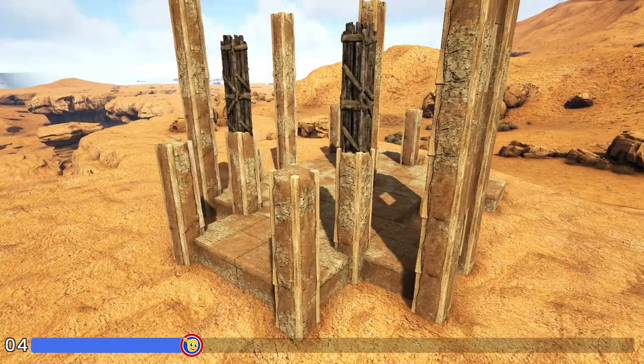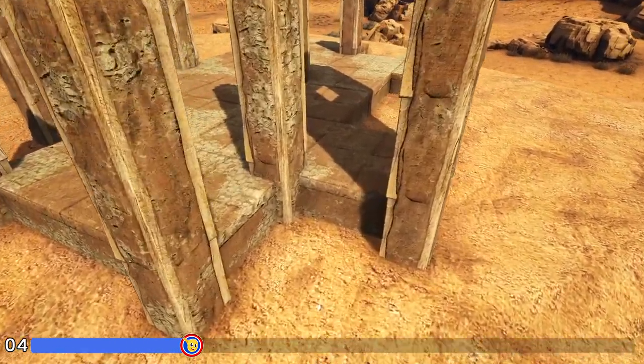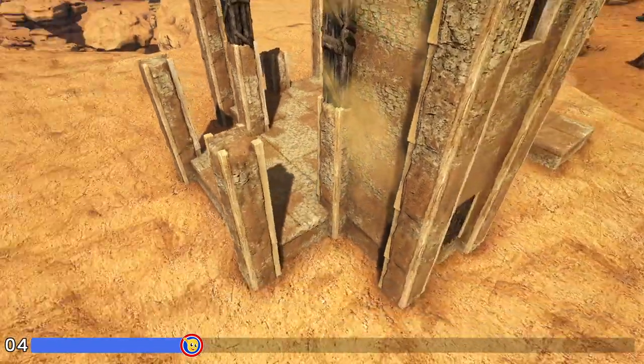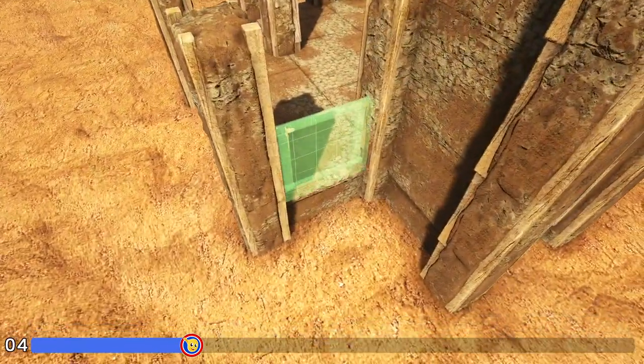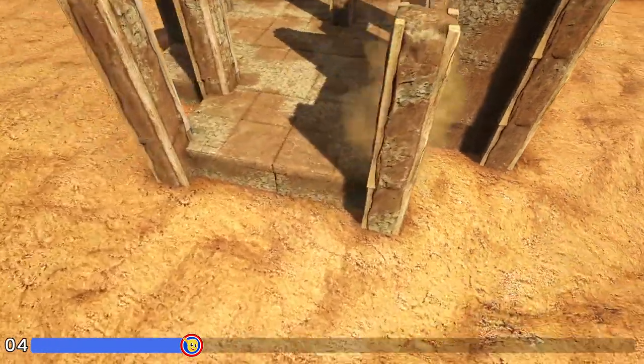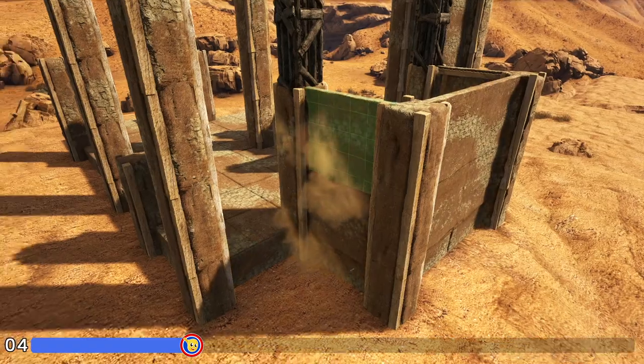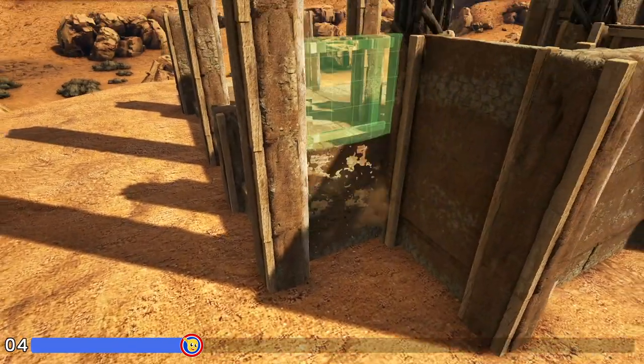Now here on the side with the wooden pillars we're going to start off on this foundation by placing four high adobe walls. We'll place two high going around here on each one of these sides of the foundations, and then we will once again add four high right here on this spot.